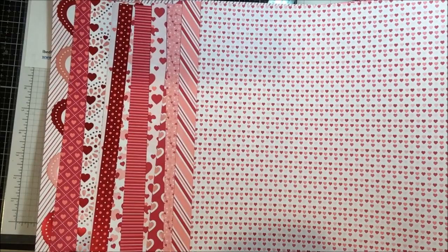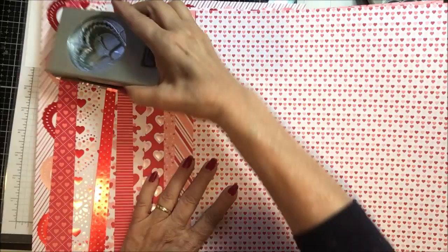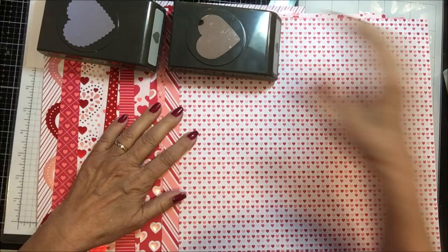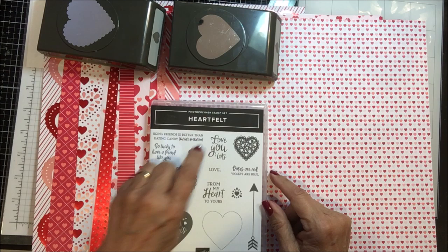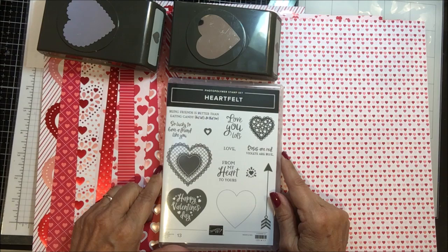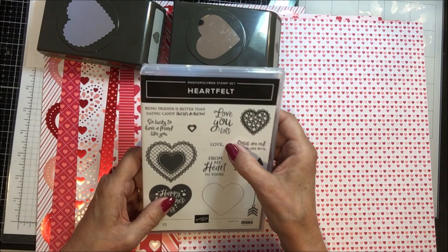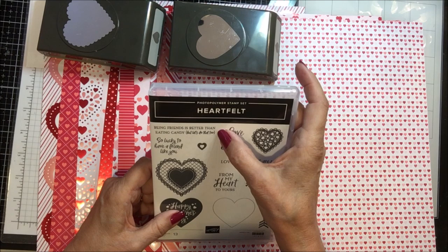Here are the punches — you can see that there are the punches. And the bundle is these two punches and then the Heartfelt photopolymer stamp set. And here is a little — looks like lace, and the inside of the lace is hearts. And a couple of other little slim hearts. My guess is that these punches punch out various ones of these. The sentiments include: 'Roses are red, violets are blue,' 'From my heart to yours,' 'Love you lots,' 'Being friends is better than eating candy — but let's do that too,' 'So lucky to have a friend like you,' and 'Happy Valentine's Day.' So that's this stamp set.